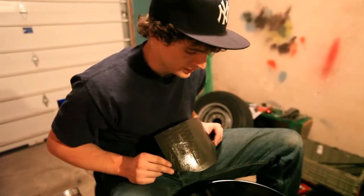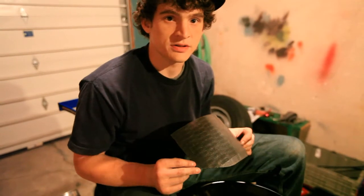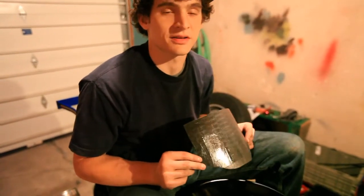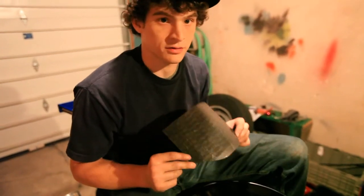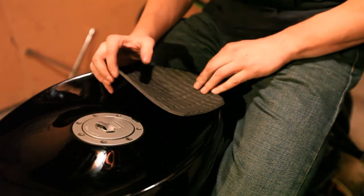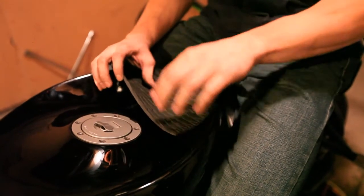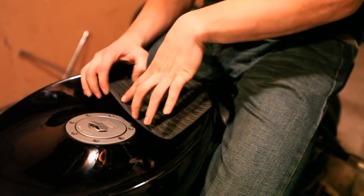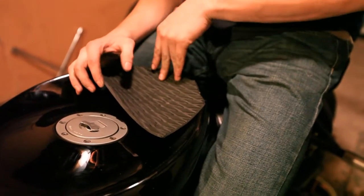Both the tank and the grip are dry now. You just want to be careful when you put these back together, because once they're stuck together, they're stuck together — you're probably not going to get them apart without mangling your grip. As you're putting the grip on, work yourself from the back forward; work yourself down into your lip with your grip.